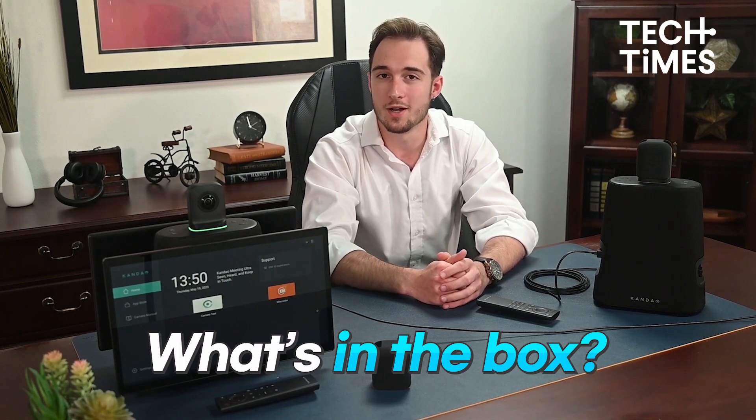If you need the tech that can make presentations and virtual meetings easy, then you can always get this amazing gadget. Here's how we can use it. First, let's unbox it. Unboxing it will give you the following.